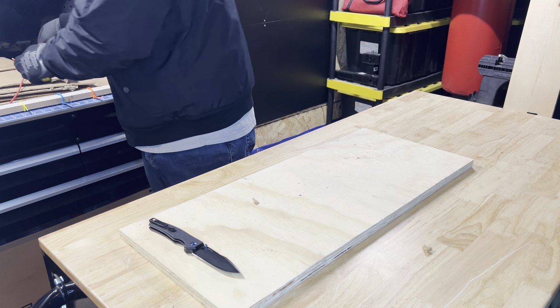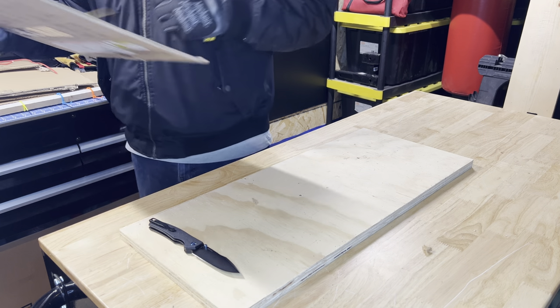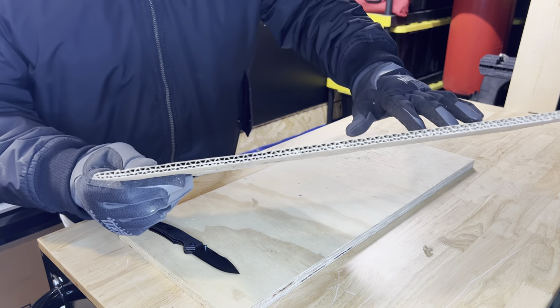Let's see how it does with double-layer cardboard.